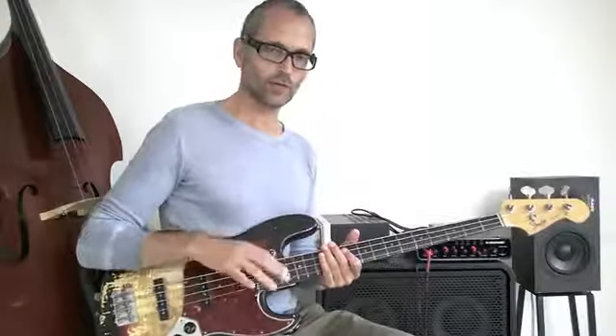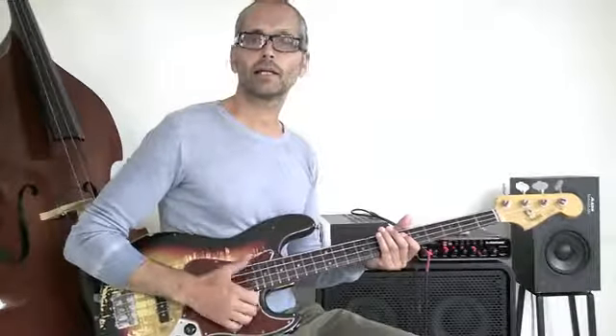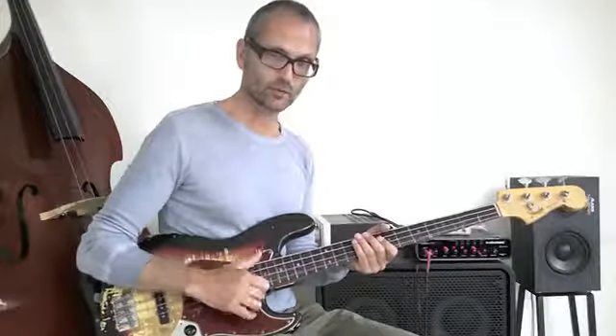I return to that eighth note bass feeling I introduced in the first couple of lessons. I'm always playing this, keeping the groove, and I'm actually doing the same here with the addition of the pluck.